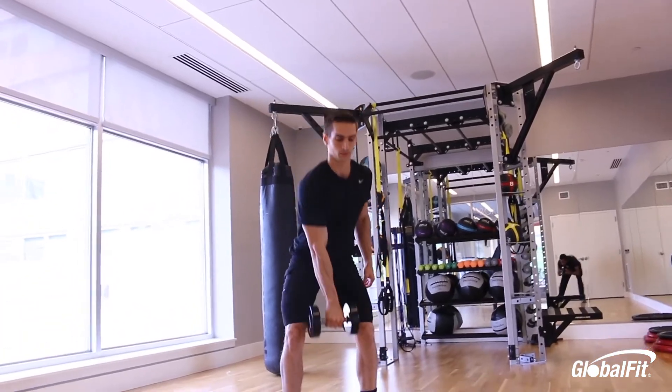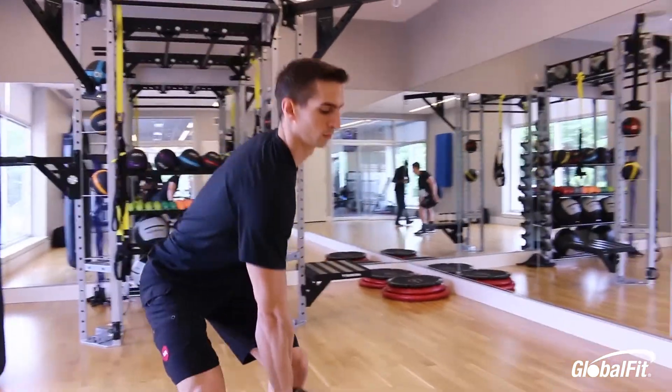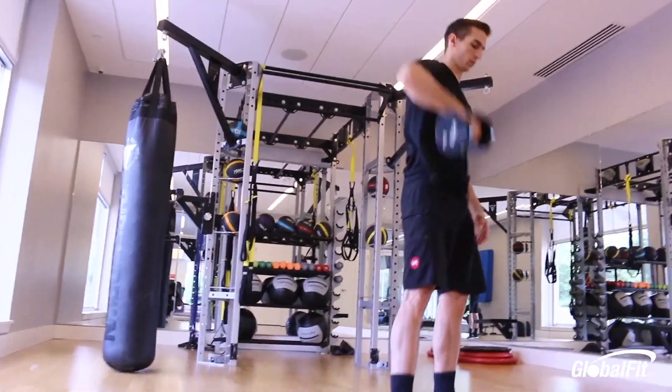For the hang high pull, you're hinging your hips straight back, keeping a flat back. Bring the dumbbell right down below the knees, getting a stretch in the hamstrings, then pull your elbow up nice and high. Keep that weight close to the body — pretend like you're taking your shirt off with one arm.